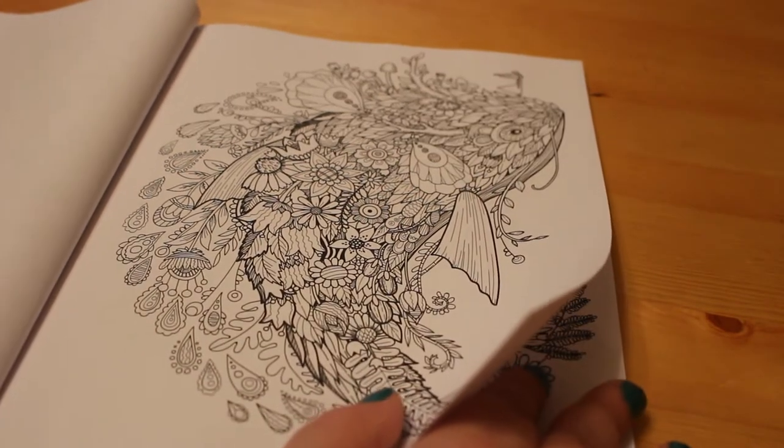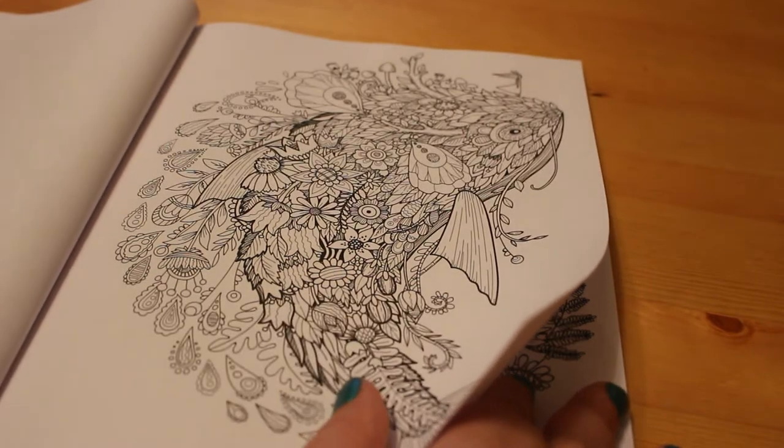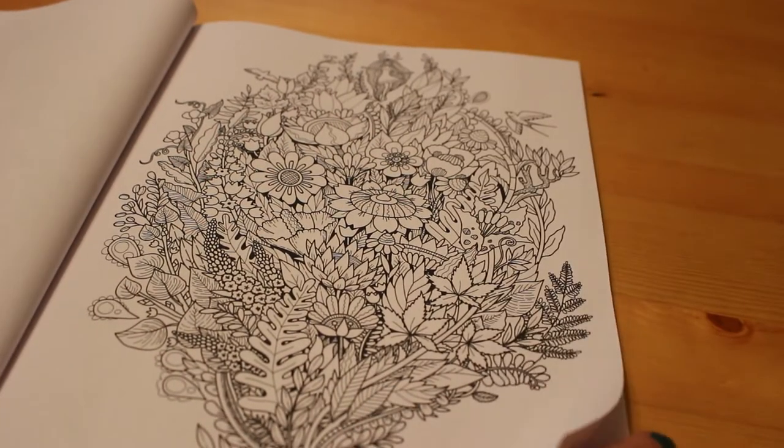I've been colouring quite a lot in the Hannah Carlson book Summer Nights lately. I'm currently on my third picture in that book because I just really like it, but that doesn't mean next week I'll want to do that — I might want to do something else.